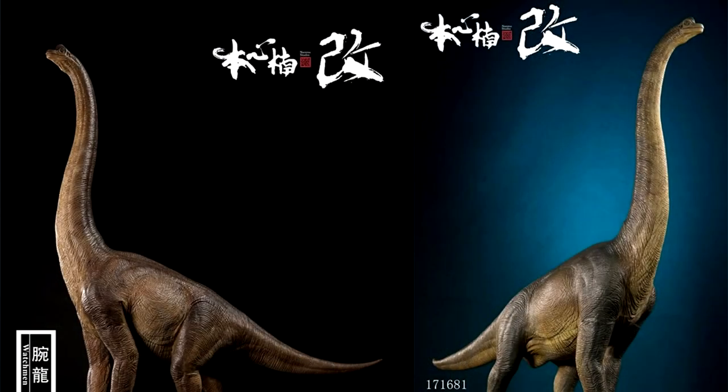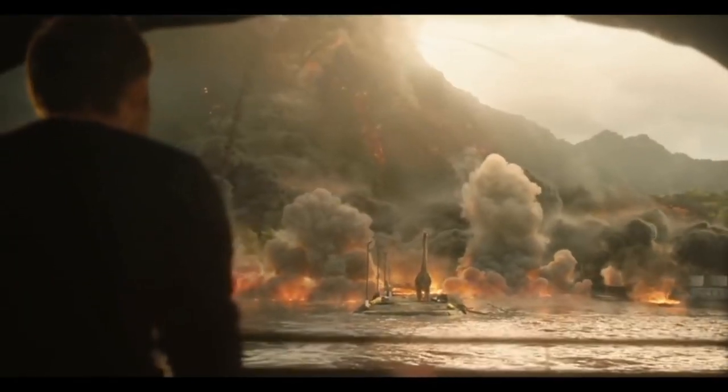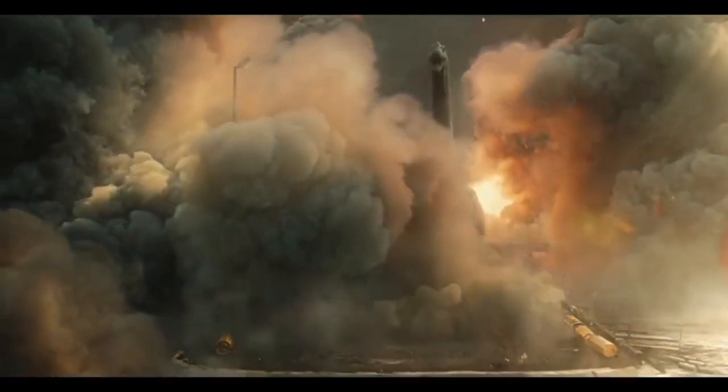There are two colour variants: a brown, which you see in the original Jurassic Park movie, and a grey, as seen in the very sad death scene in Fallen Kingdom. Since that scene really moved me, I decided to get the grey and save its life in a sense.